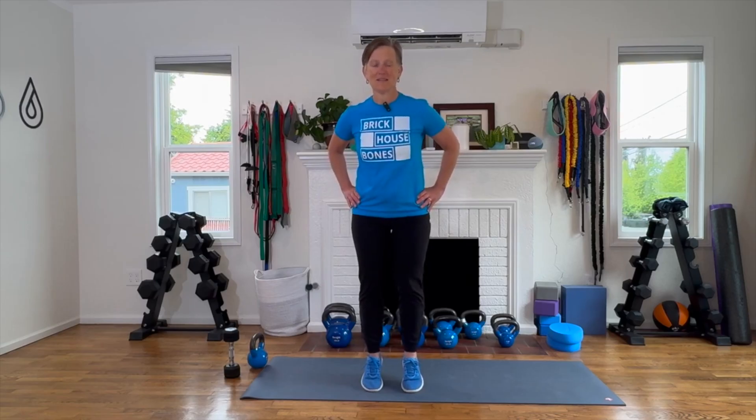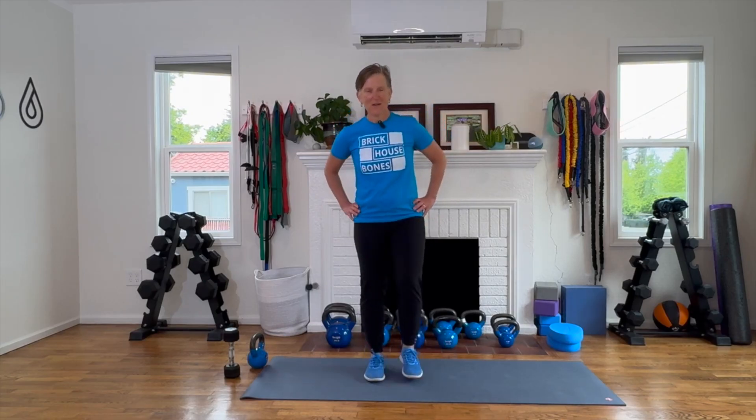Coming up on the toes and hold 10, 9, 8, 7, 6, 4, 3, 2, 1. Excellent. Excellent. There we go.